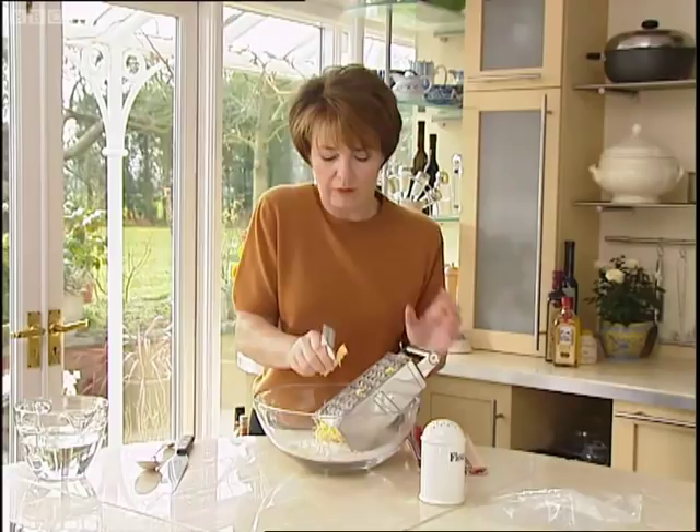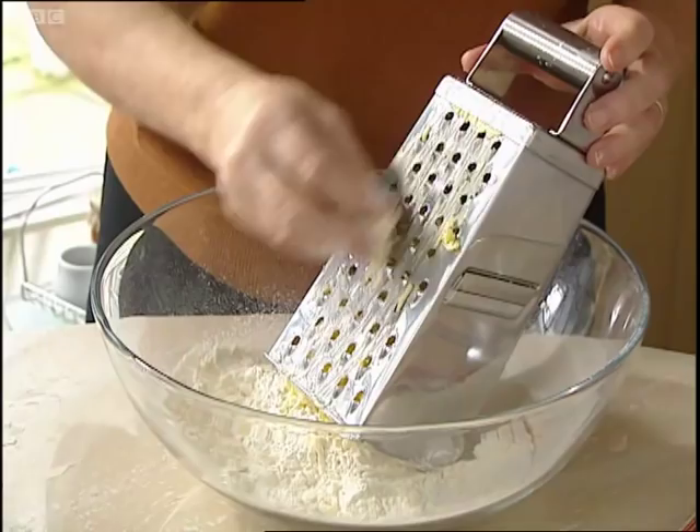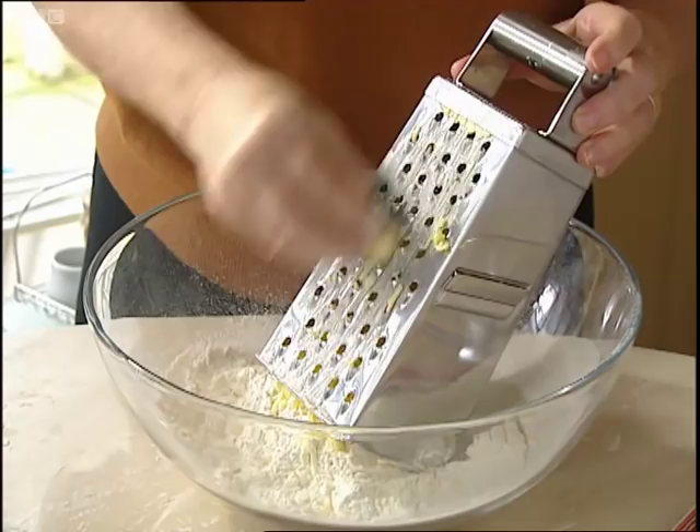When you get down to the very last bit of the butter you've got to be careful because you don't want to cut your fingers — I don't want to especially on television. So we're just going to be very careful with that bit, and if you've got a few little lumps like that they can just go in.